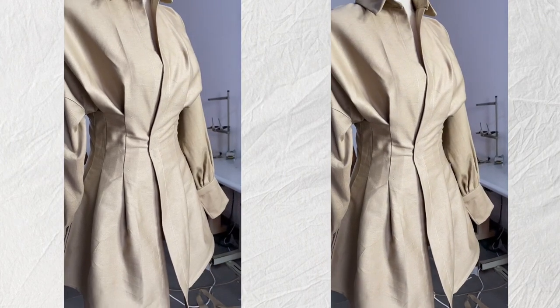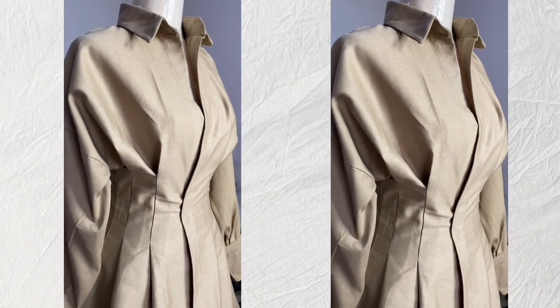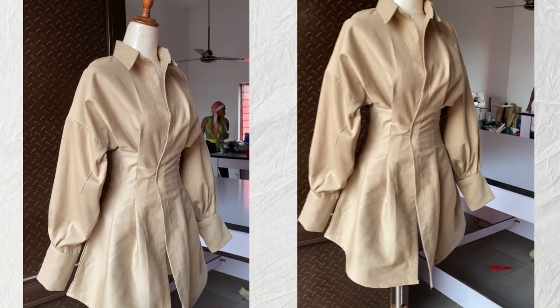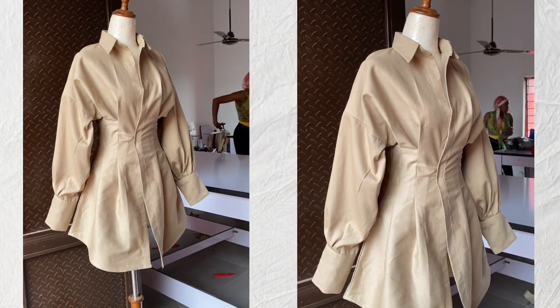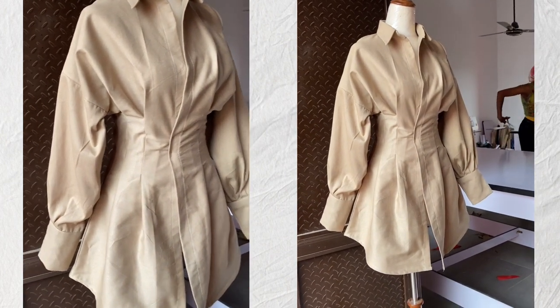Hey loves, welcome back to my channel. Today we are going to learn how to sew — this is the sewing tutorial for this particular shirt dress. My voice is a bit off because I have a cold, that's why I didn't upload this video yesterday. We are going to continue from where we stopped last time.